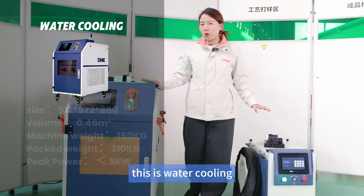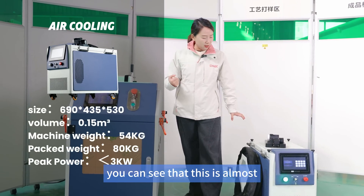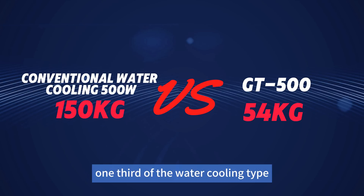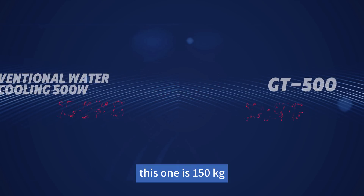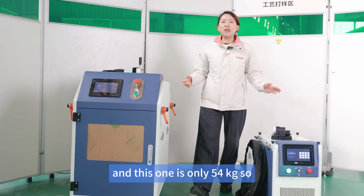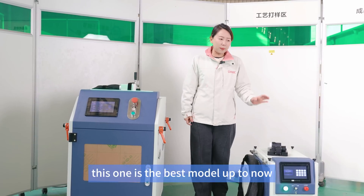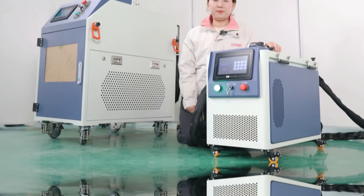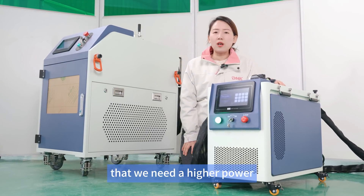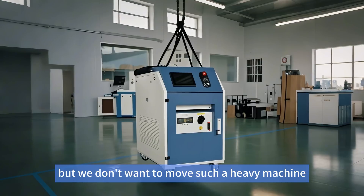First, let's look at the size and weight comparison. This is the 500 watt water cooling type and this is the air cooling type. You can see this is almost one-third of the water cooling type. The water cooling is 150 kilograms and this one is only 54 kilograms, so if you are looking for a powerful but portable tool, this is the best model available.